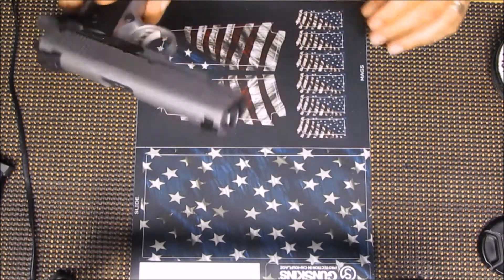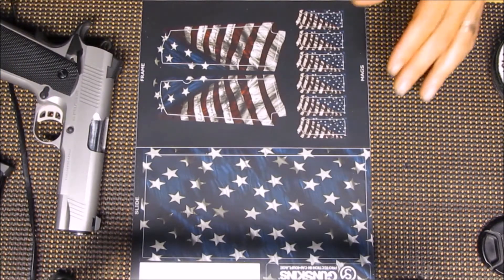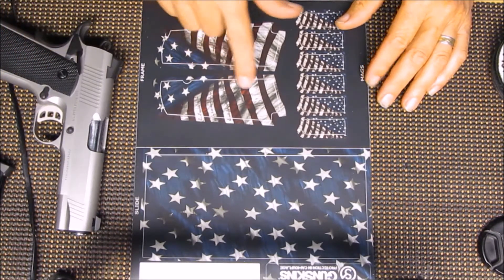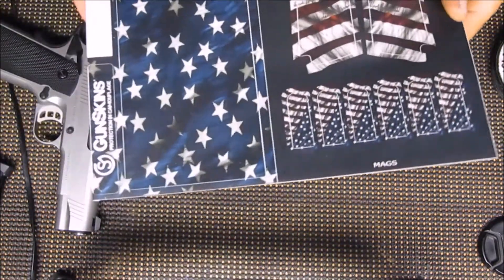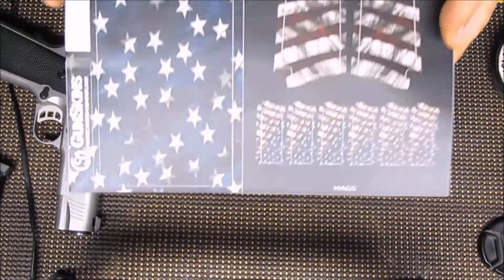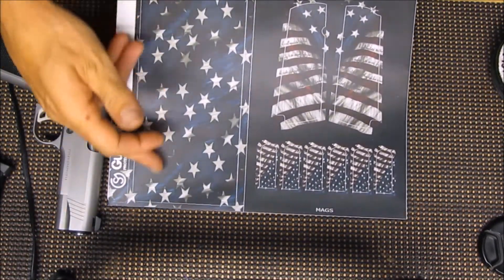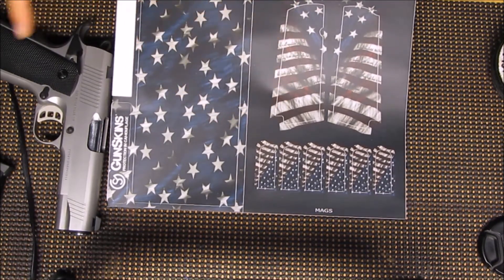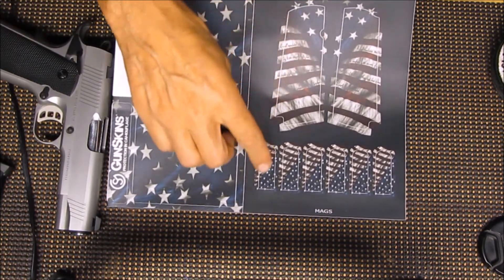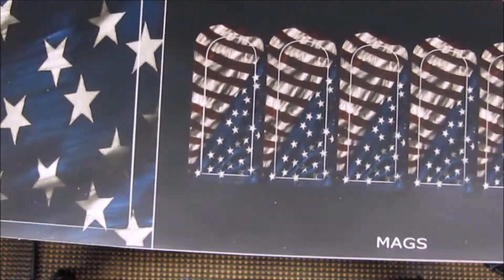It looks like a typical 1911. First we'll start with the grips, and the gun skin they chose is a typical American flag style. This part here will go on the slide, so it will have the blue and the stars, and then a flag pattern here for the grips. And then at the bottom of the magazine it has these small cutouts.